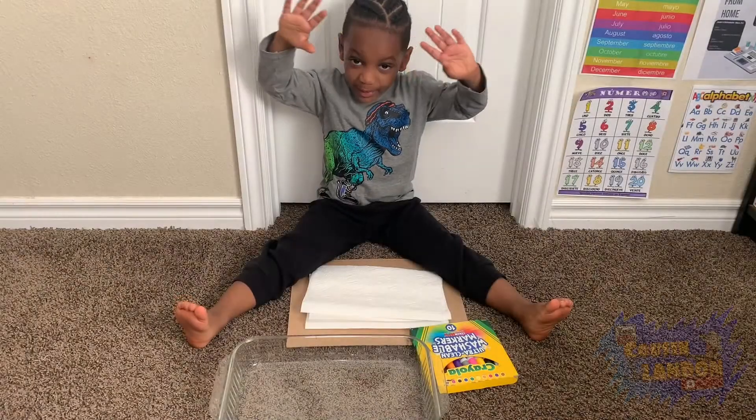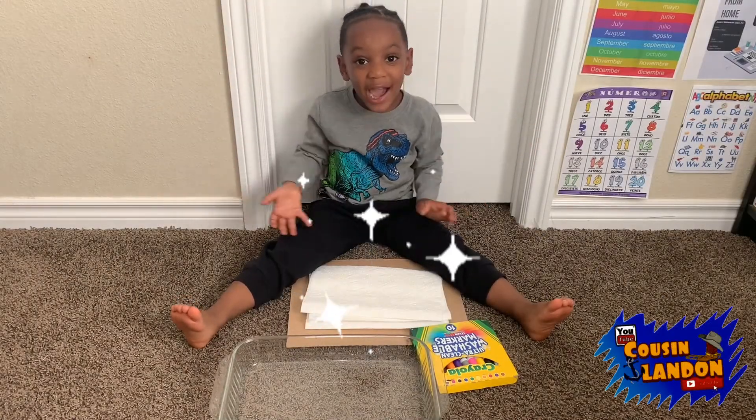It's Cousin Landon. Today we're doing magic paper towels.